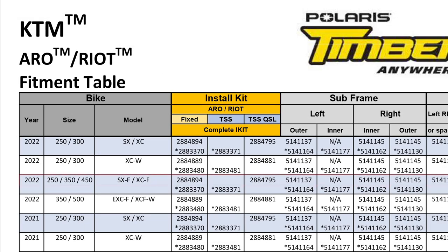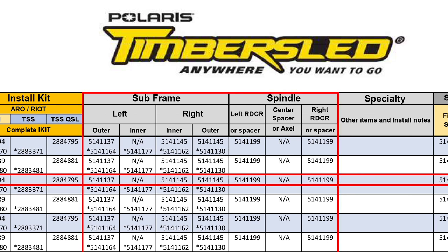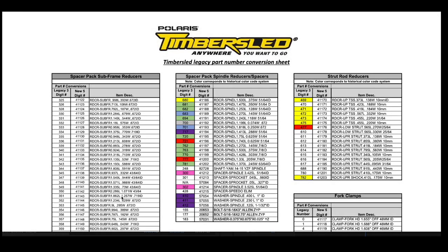If you are viewing the fitment tables looking for additional information such as spacer placement, continue to follow the row across to the appropriate columns. Note that positions listed are indicated as sitting on the bike. The fitment table lists 7-digit part numbers starting with 5-1 for most spacers. The spacers included in the installation kits will be stamped with the last 5 digits of this number. If your installation kit was provided with spacers that have a 3-digit part number stamped on it, please reference the legacy part number conversion table located under the overview drop-down menu to cross-reference to the 5-digit number. If you need to order a replacement spacer, the full 7-digit number will be used to order from your local dealer.